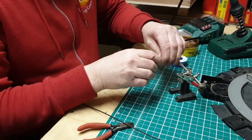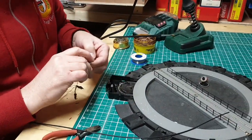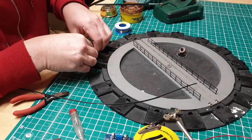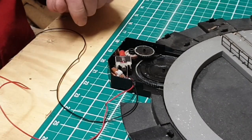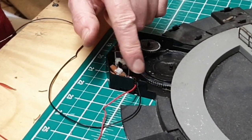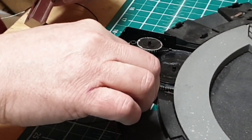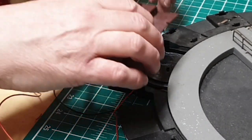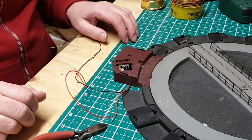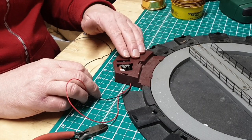Now it's just the reverse of what we've done when we took the motor out — we just pop it back in and put all the gears back in. There's all the components fitted back in. I've used a cable tie just to secure the chip and all the wiring in place and to stop it coming out if there's a tug on the cables. Now it's just a matter of popping this back on. I'm going to hook it up to the programming track now to program the chip and give it a test to make sure it's all working. Then we'll look at fitting it onto the layout.